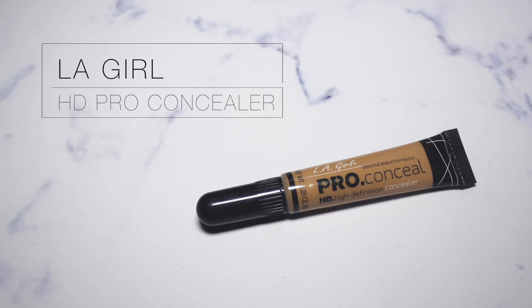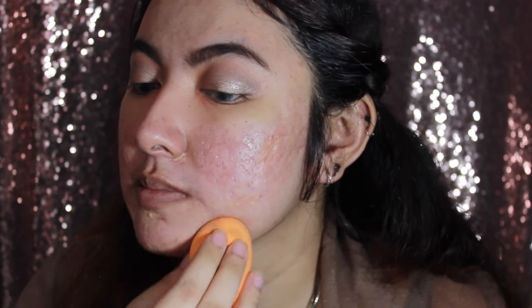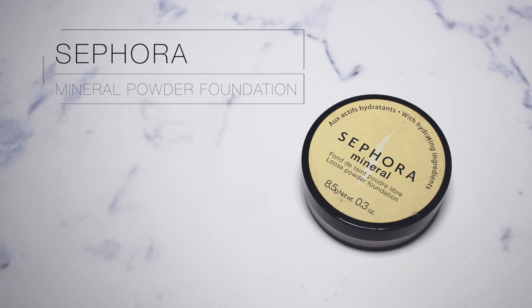I'm also going to use the concealer again, but this time in areas where I have more redness. Since I have a lot of scars and most of my face is red, I'll just apply it wherever the redness is really prominent.